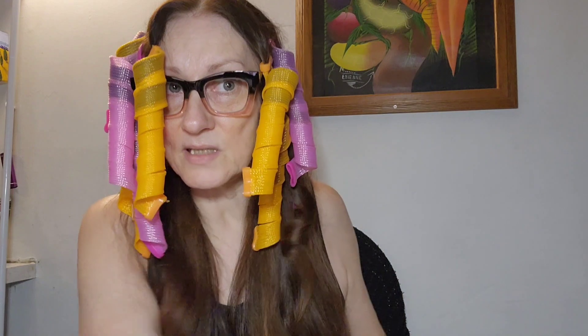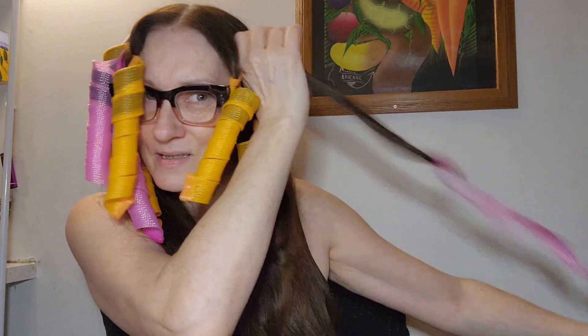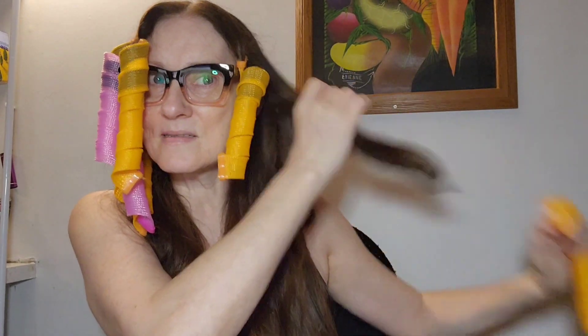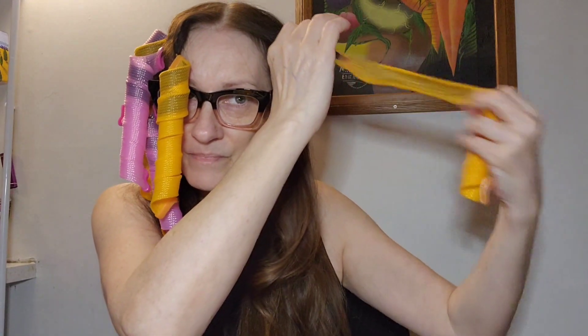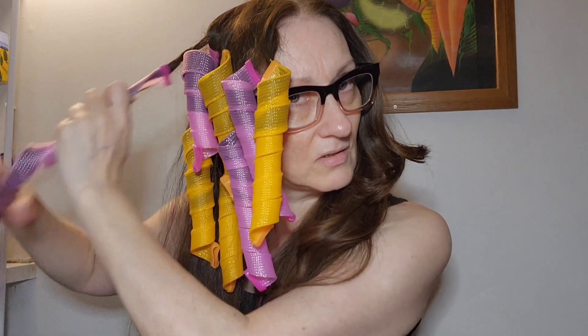Oh wait — wait a minute, look at that! They do work! Maybe you just need to know what you're doing. More practice. Okay, some of them didn't get a good curl, but they do curl. It's curling it the opposite way though — I need to figure out how to make it curl the way I like.